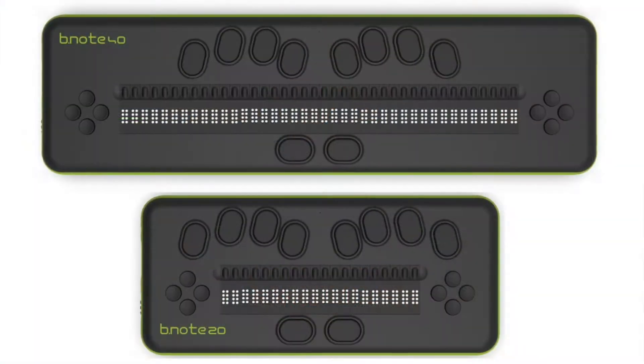Hello, this is the EuroBright team. We would like to introduce to you our brand new Braille display called Binot. Binot is available in two versions: 20 cells and 40 cells.